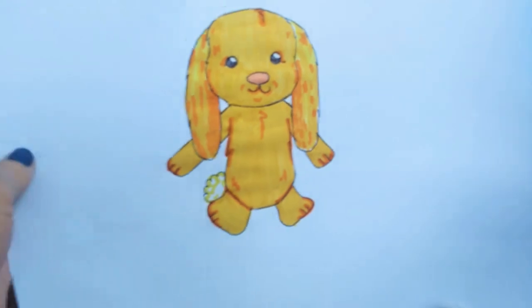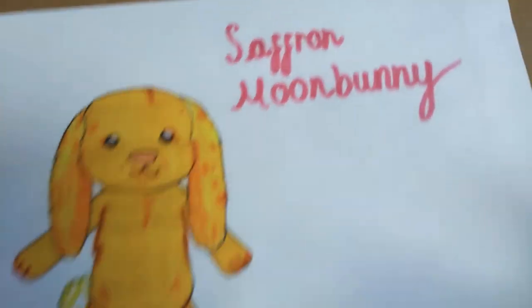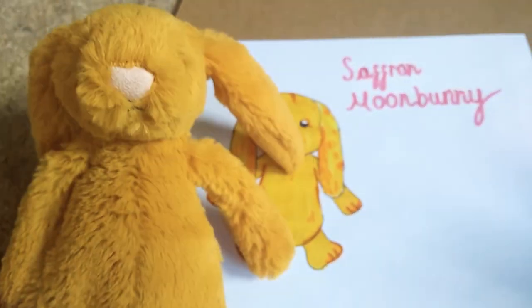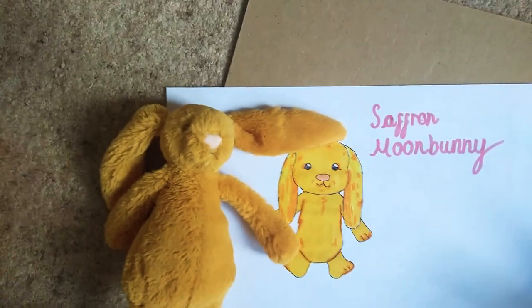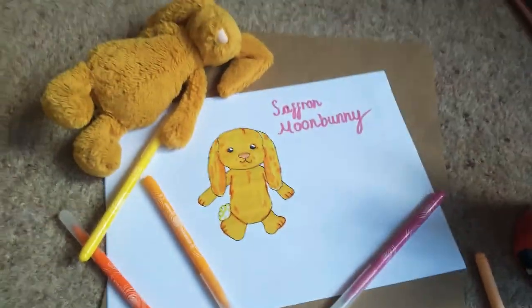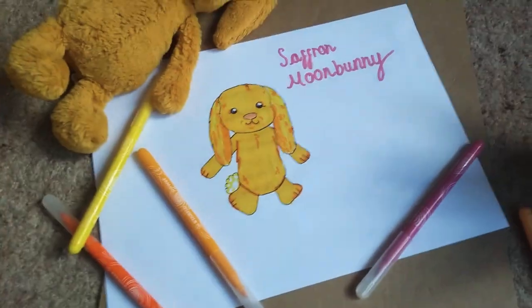This is your Saffron bunny! Finish off your drawing by writing Saffron's name in her favourite colour, which is dark pink. Don't these two bunnies look similar? Thank you for watching this drawing video on how to draw a Saffron Moon Bunny. Subscribe to the Moon Bunny squad and join our family.